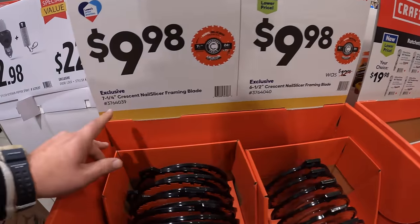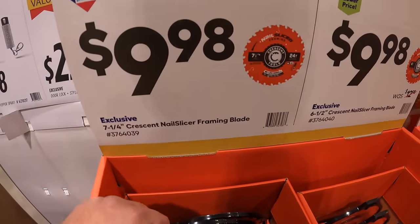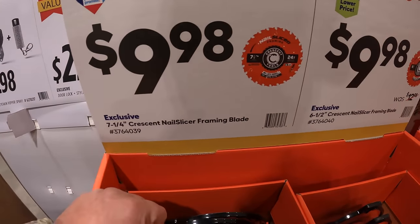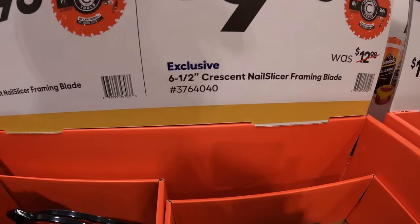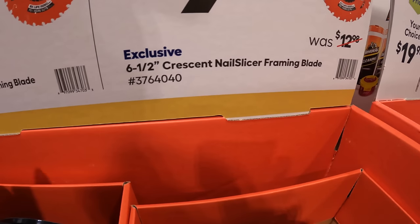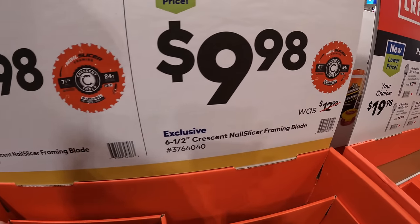Crescent has for $9.98 a 7-quarter-inch nail slicer framing circular saw blade, or for the same price a 6.5-inch Crescent nail slicer circular saw blade — they're both 24 teeth.